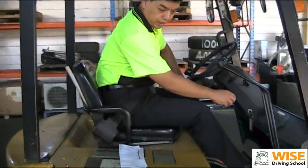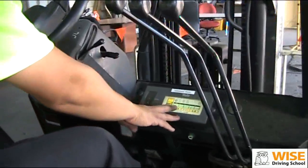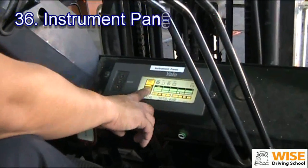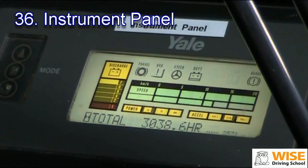Now, what we're going to do is turn on the key, and we're going to check the instrument panel. Make sure there's no red light on — otherwise, something is not correct.